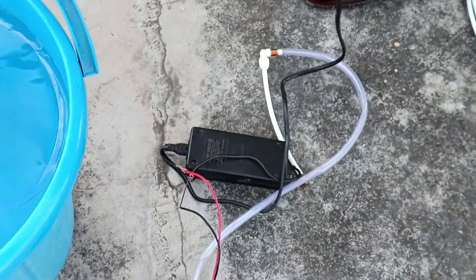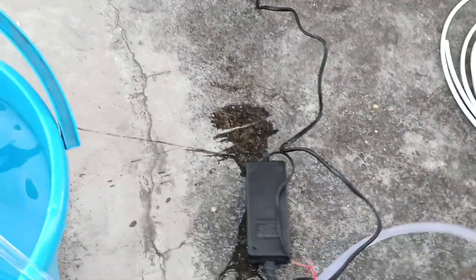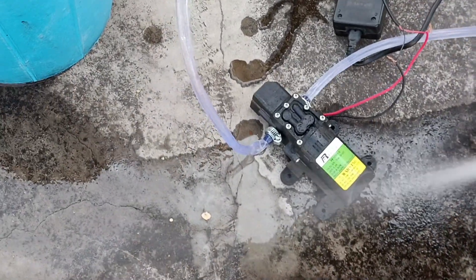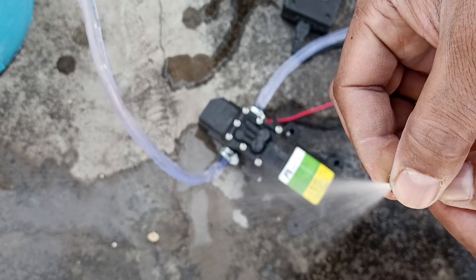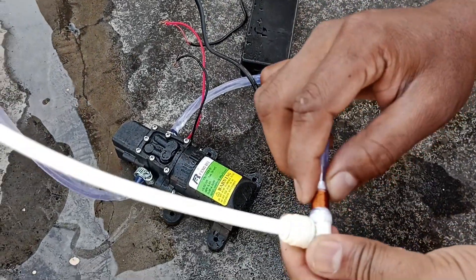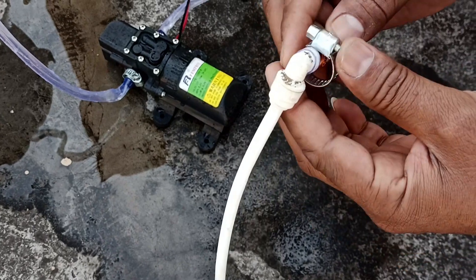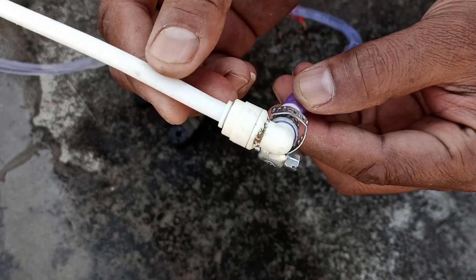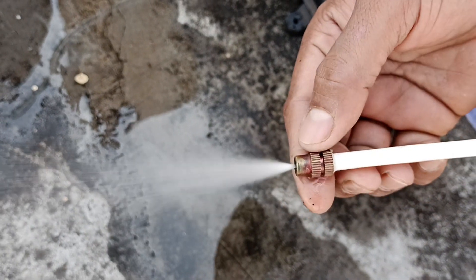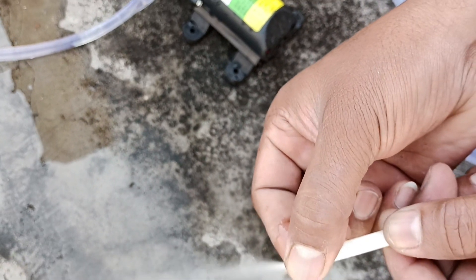Now we will give power to it. You can see that it has a lot of speed and so much pressure. I placed it on the ground so you can see that I have connected it. Now let's start.